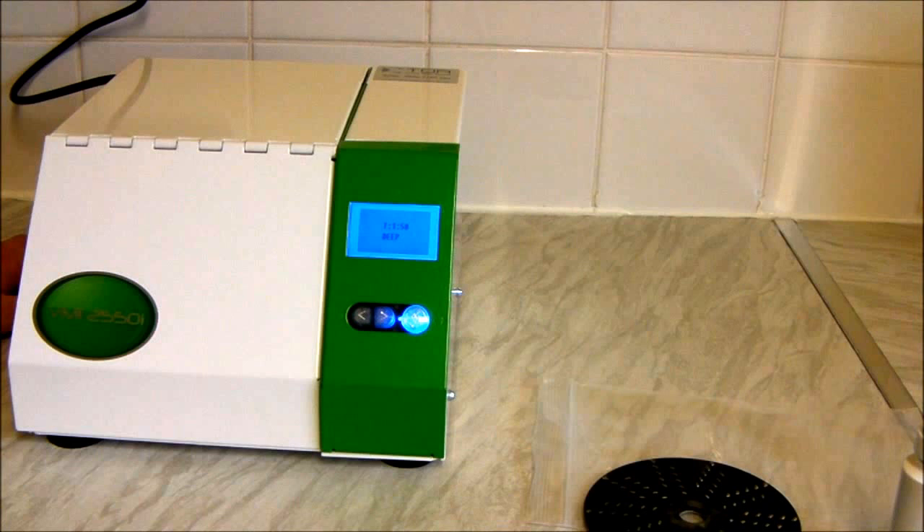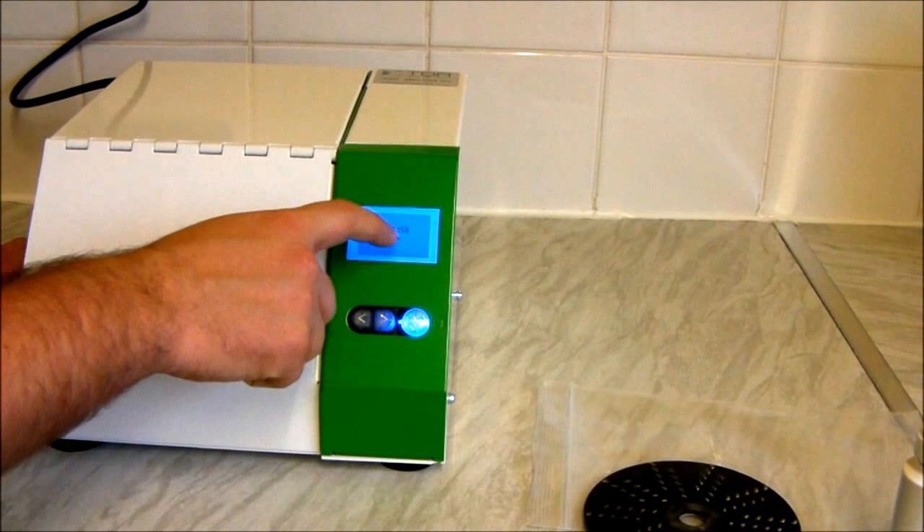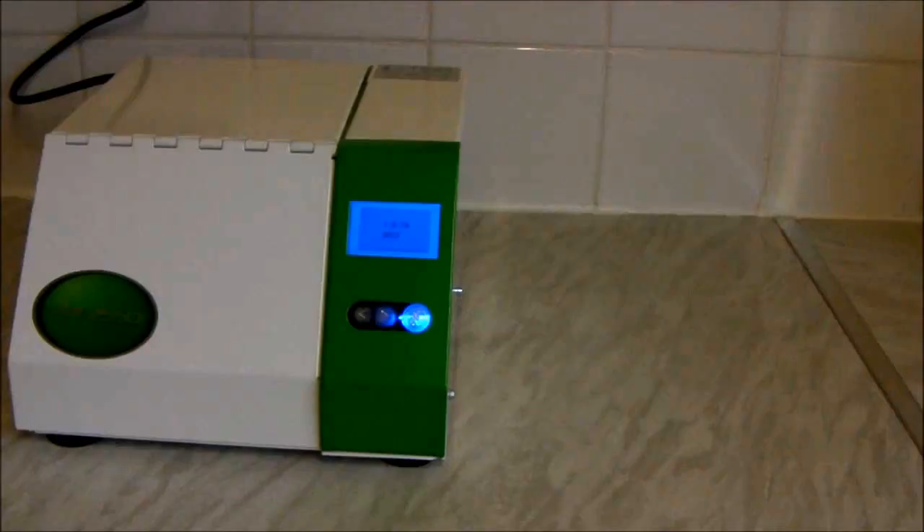It's not as loud as it could be — I'm still trying to talk fairly normally — but it's quite a loud machine. Here the screen tells you what clean you're doing — we're doing a deep clean — and up here it shows how long it's got left. I'm going to cut the video and we'll pick it up in a minute.